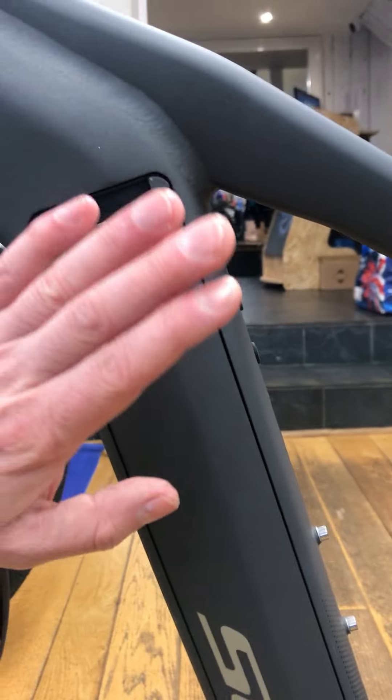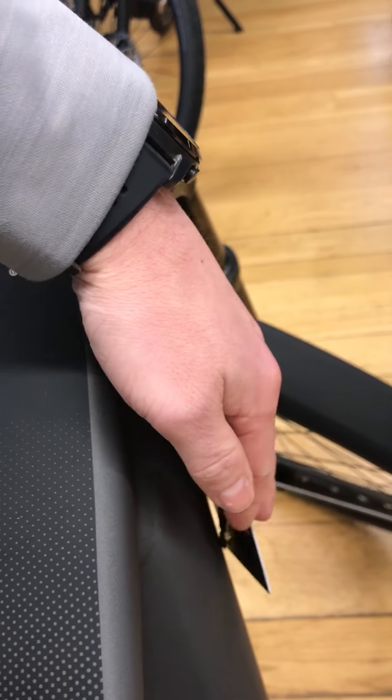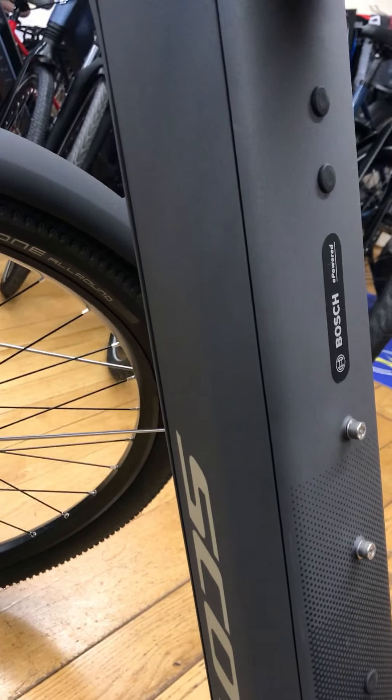The battery is 750Wh. It can be charged on the frame using the flap here, or you can remove it from the side using the key here — it just comes out of this side. You can plug it in the house or wherever you choose.